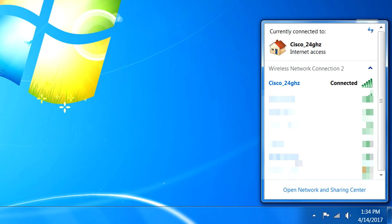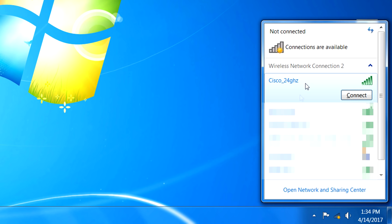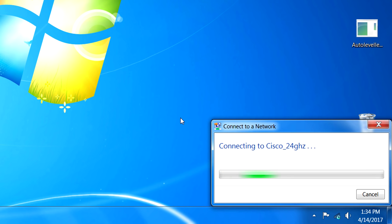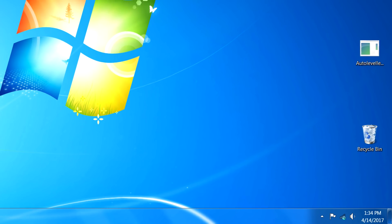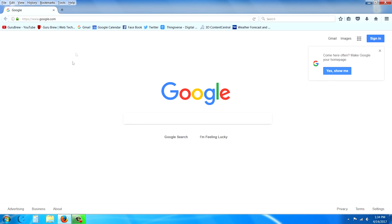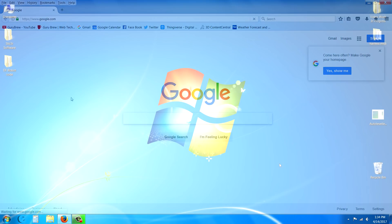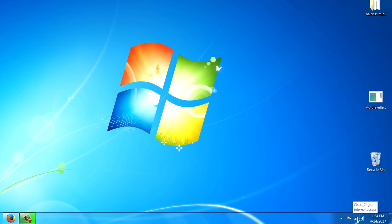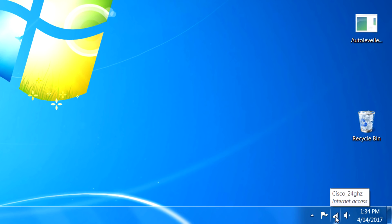Once connected, try the internet again and refresh. If you're already connected to a device, try clicking on it to disconnect, wait for the 'Connected' message to go away, then click again to reconnect. Once reconnected, launch your browser and refresh the page to see if that helps.